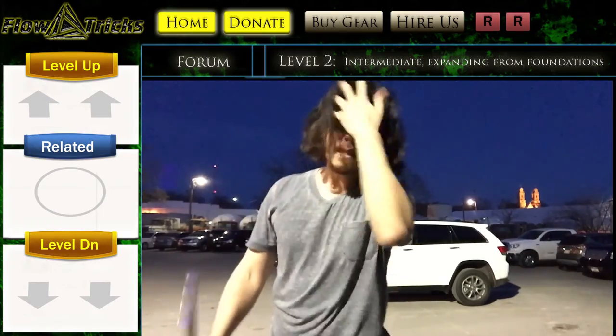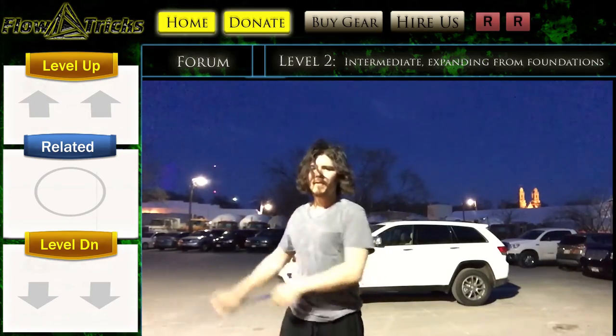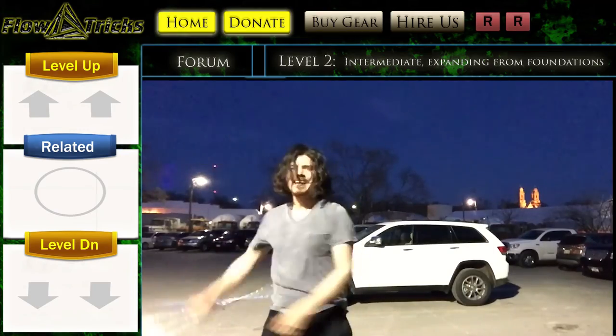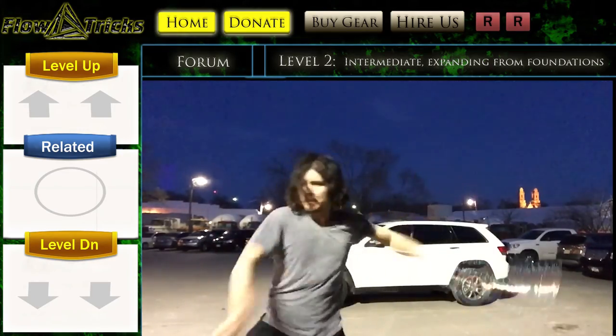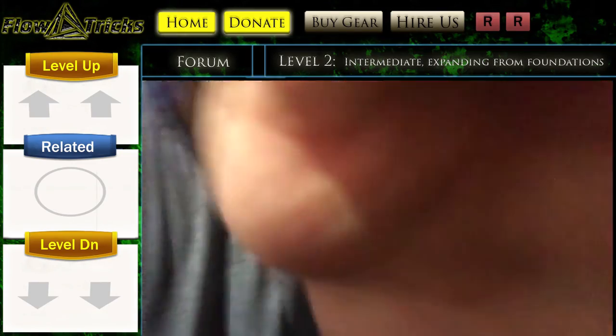So you'll have two motions, and as you play with it a little bit more, you'll have a really fun time — you'll have a lot of fun just spinning it around and dropping it. Hopefully that helps.